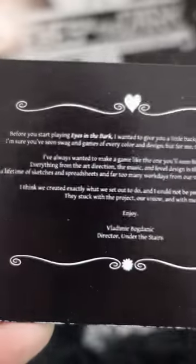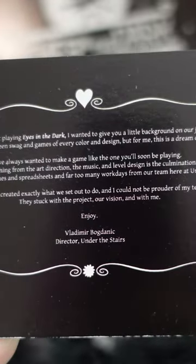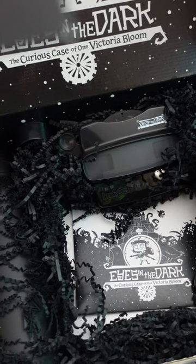This note from the devs was incredibly heartfelt and fun to read, and I always appreciate seeing that in these types of mailers. Thank you to the team for thinking of me.